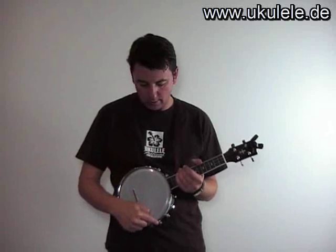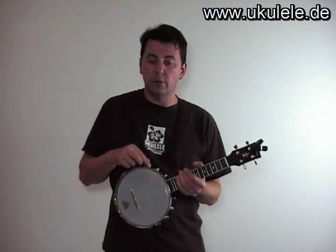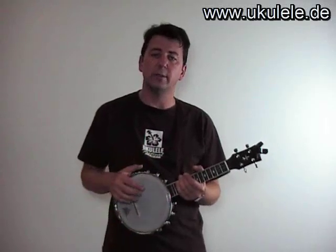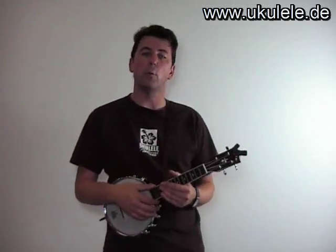This one and then this one, and then from here to here. Try not to go screw to screw around the rim, but always to the opposite side. That is all I wanted to say about Ain't She Sweet on the banjo ukulele. Thank you for watching.